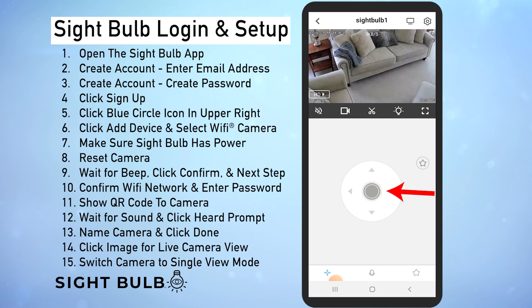This one's going to make it go full screen. Now this joystick is how you can control the camera. Make sure you check out some of our other videos for a more in-depth look at all of those features. So that's how you set up your sight bulb HD camera. To set up additional cameras you would follow these same steps and we have another video on that too. And there you have it — your sight bulb is officially set up and connected to wi-fi, and now you can view it from anywhere.